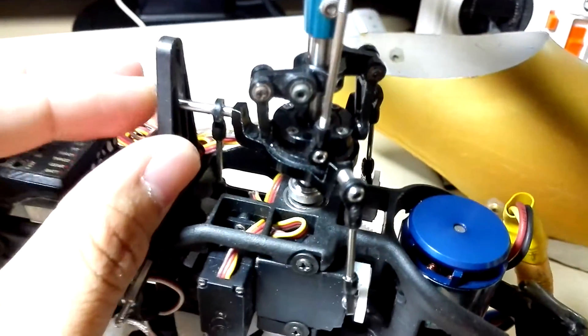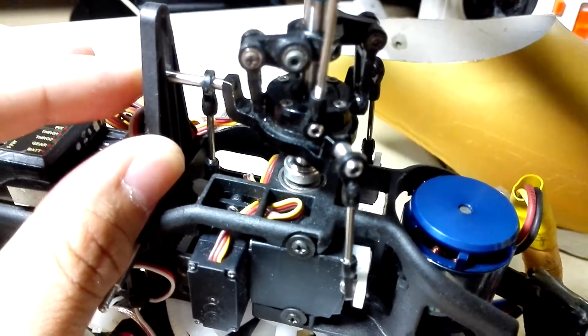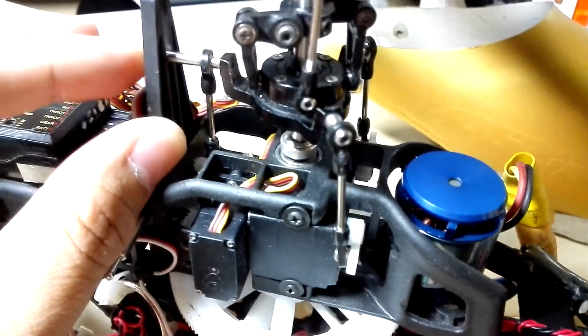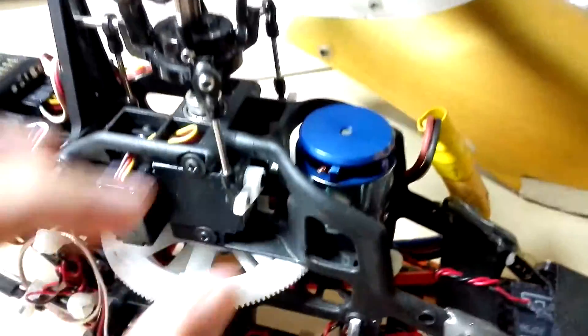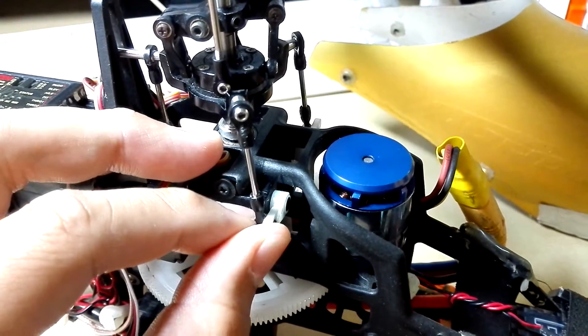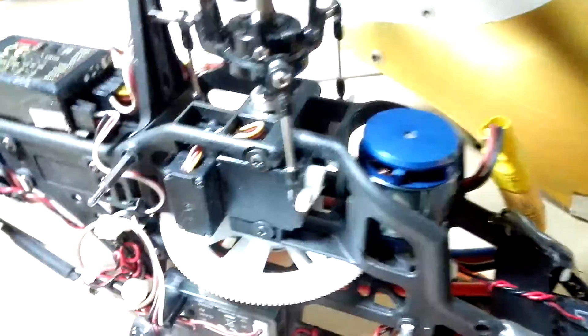But in my experience, it does not affect flight that much negatively. I don't really feel this. It's something to take note of. Of course these servos can't last forever, but not bad.